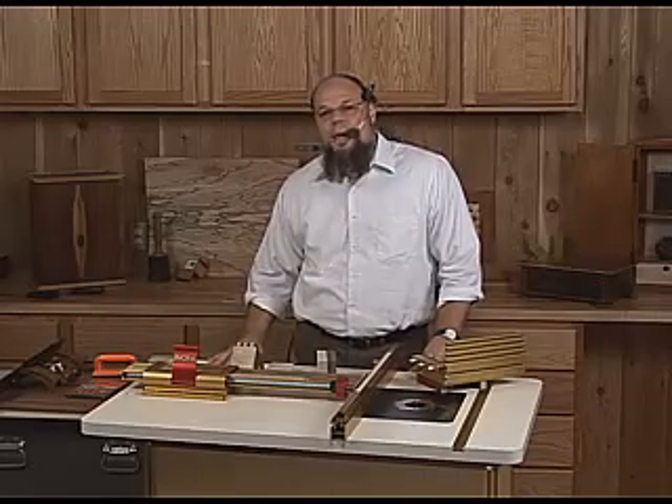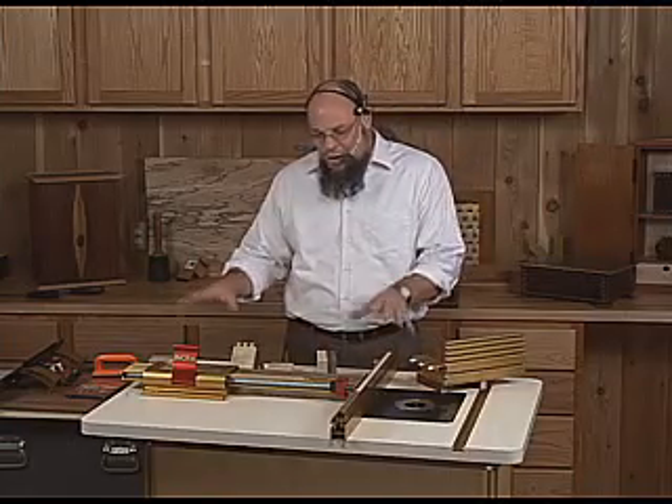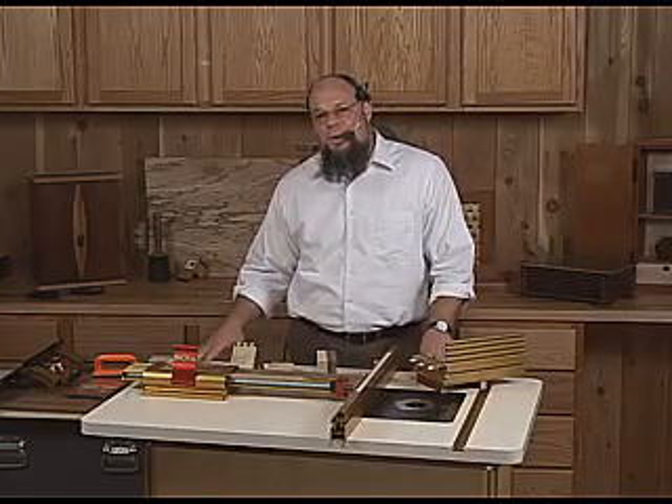Hello, and thanks for joining me in the shop at INCRA Tools. I'd like to talk in this segment a bit more about the efficiency of doing joinery with an INCRA LS router system.